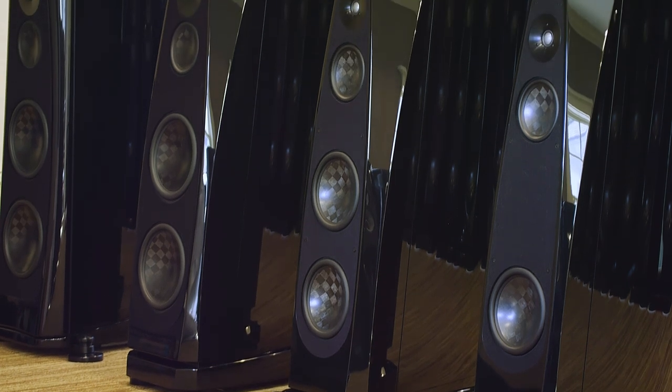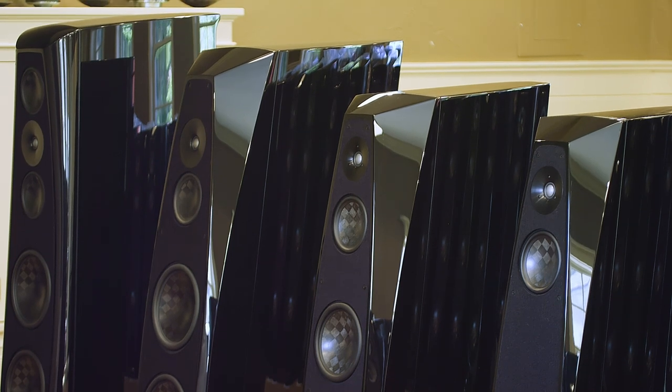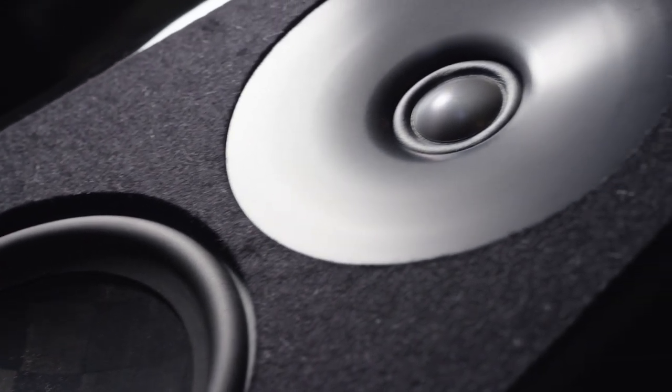The Lyra has led the direction for all of our current products. For example, all of our speakers now incorporate a waveguide beryllium tweeter. That technology was originally developed for the Lyra project — it actually came out first on the Cygnus, but that's because the development of the Lyra took many years and the Cygnus was able to happen within that time span.